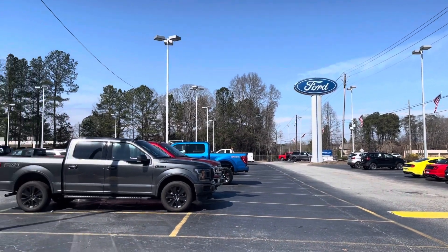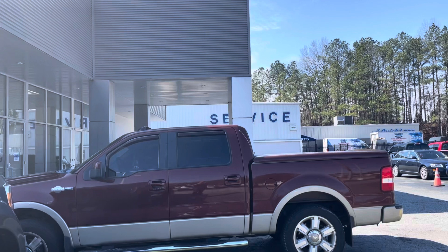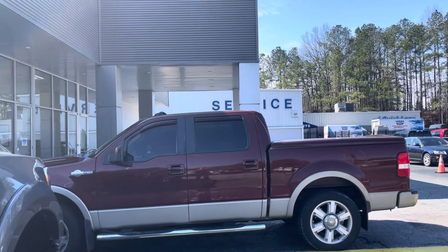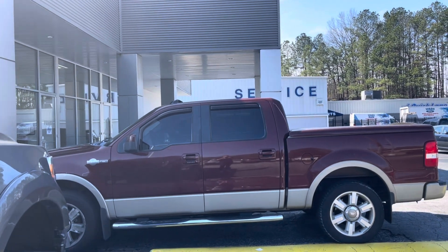Alright guys, we are at the local Ford dealership and my truck is currently in the service garage. Hopefully it doesn't take too long since it's already installed - it just needs to be programmed. But yeah, now we wait.